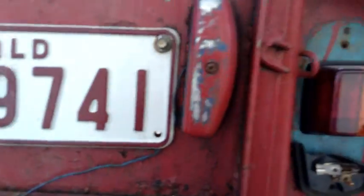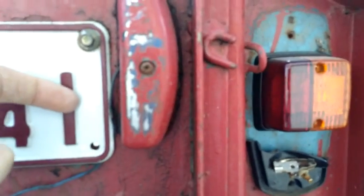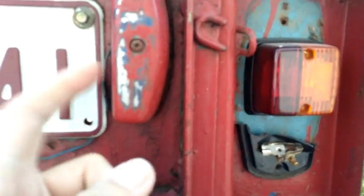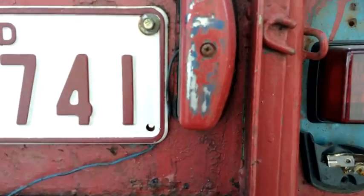When you're doing that, the light that lights up the number plate needs to be changed over to LED just to make it work properly. But yeah, all good.